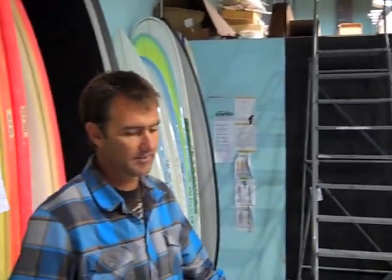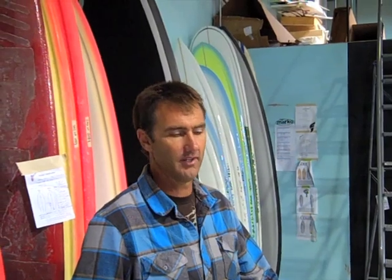Same thing. But at the same time, I've ridden this board in incredible surf and it works good. So it's not necessarily just for bad waves — it's just all around, works in everything.